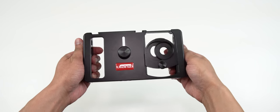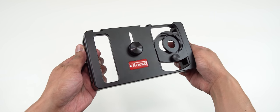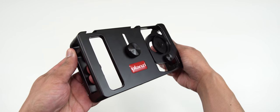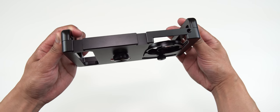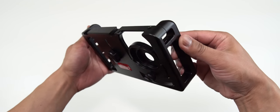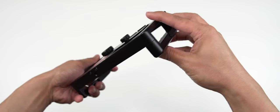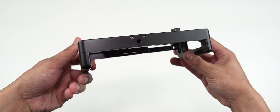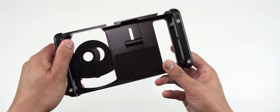The metal cage itself is CNC made quality. It is lightweight with a smooth finished surface that feels great in the hand. It has two cold shoe mounts on the top and four one-quarter threaded mounts on each side. It's got a dual grip design so you can handle it with one hand or both hands, whatever is more suitable and comfortable for you.